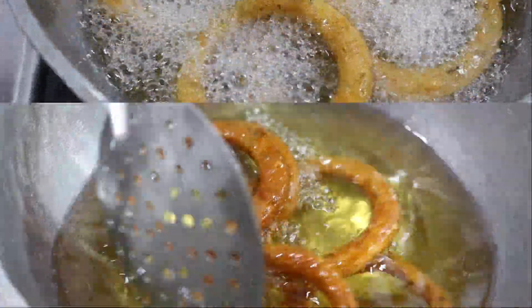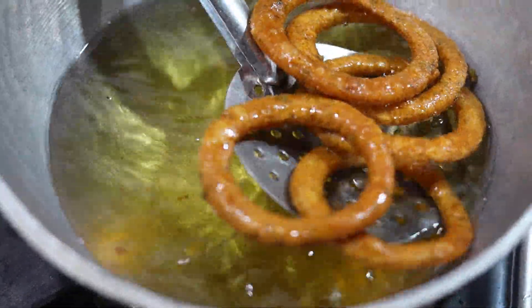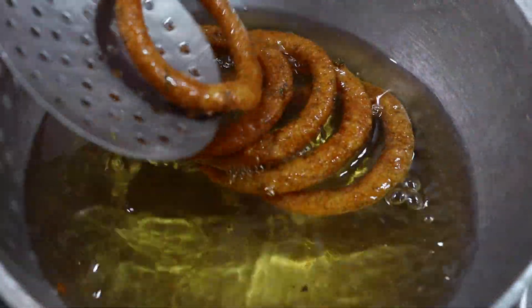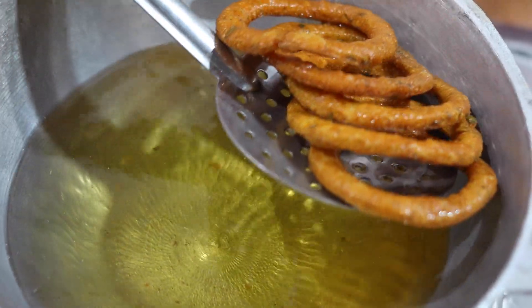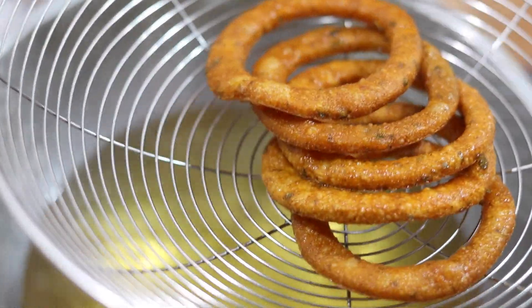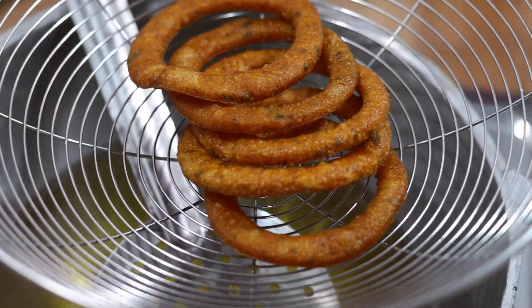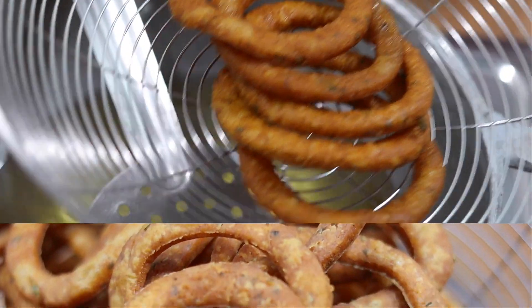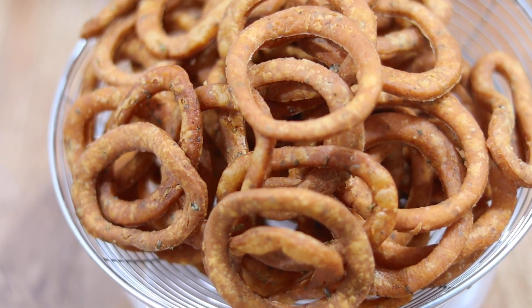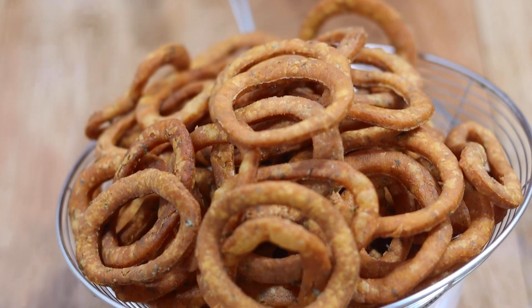Let it be done and cut the dough. It will be done in the oven. The dough is cut in the oven. We will mix the other way and make it the same way.